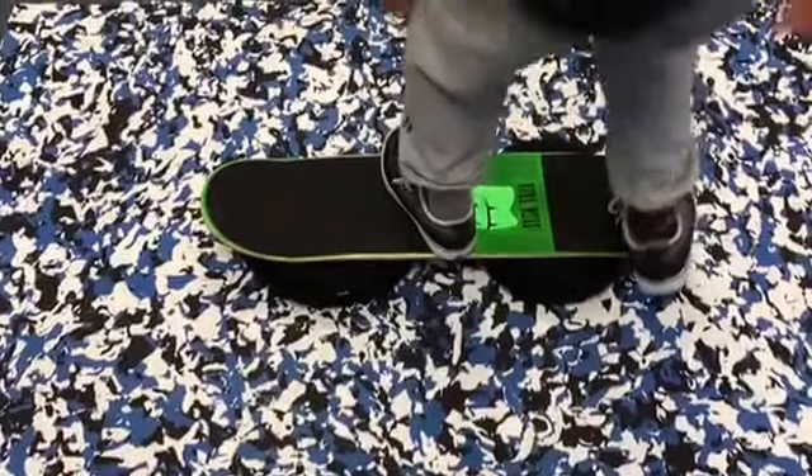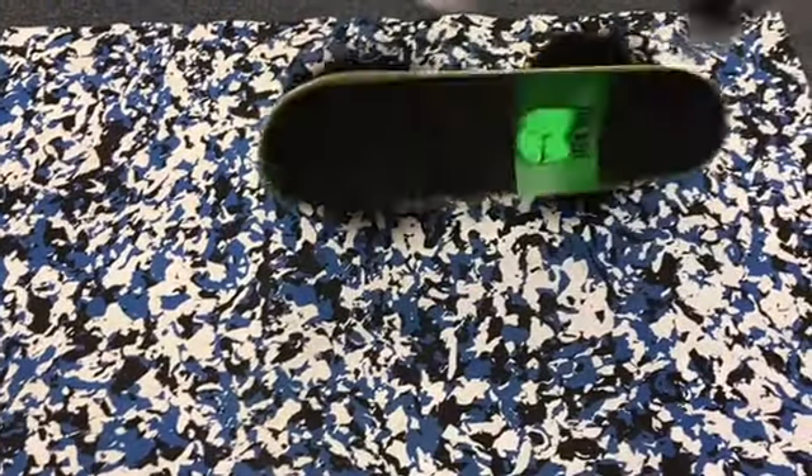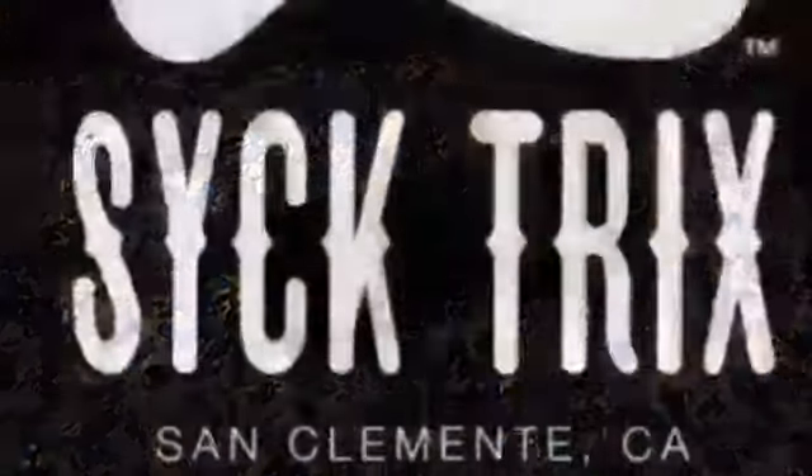On a heel flip, spring off the tail. Kick your front foot to the right if you're regular; if you're goofy, kick it to the left, and that will help you land your heel flip.